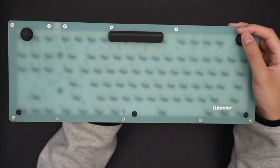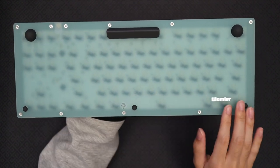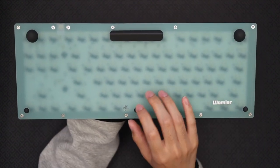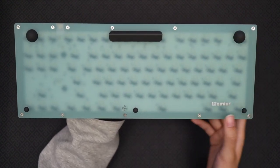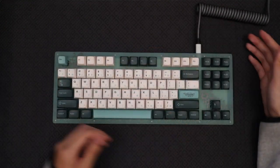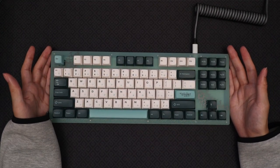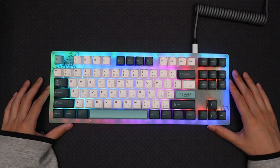On the back, we have some rubber feet of different sizes to give the keyboard a bit of an angle, and you'll have a better view of the transparent acrylic allowing you to see the PCB. This keyboard makes great use of the frosted acrylic look with the inclusion of RGB lighting. It comes with a bunch of different lighting effects that you can cycle through, and of course you can just have the lights turned off or set to a static color.